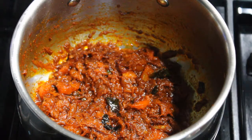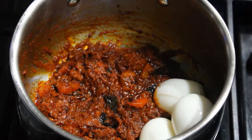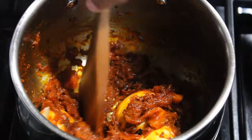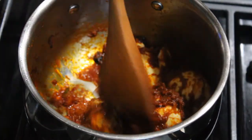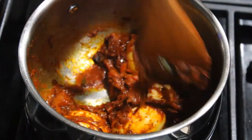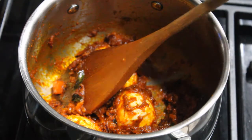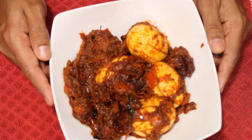Add the sauce and mix it. I am ready to cook the sauce. I will cook the sauce in a little bit. The soy sauce is ready.